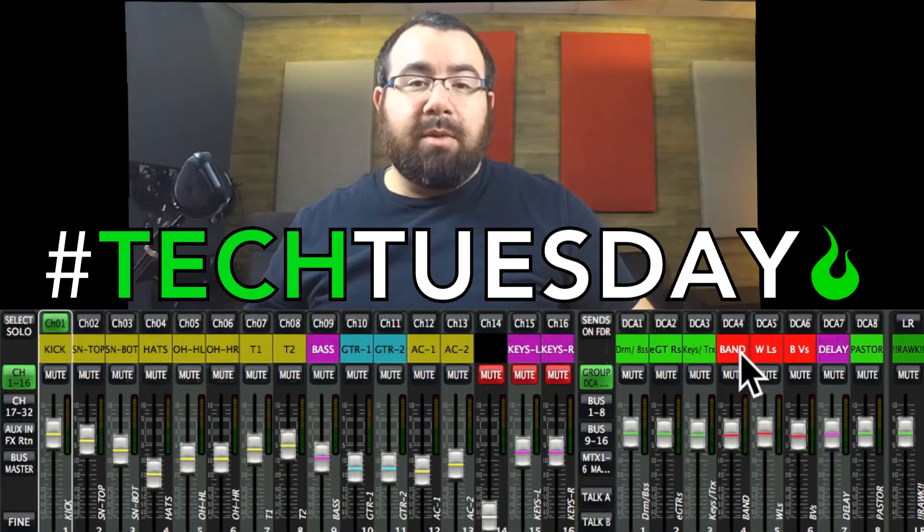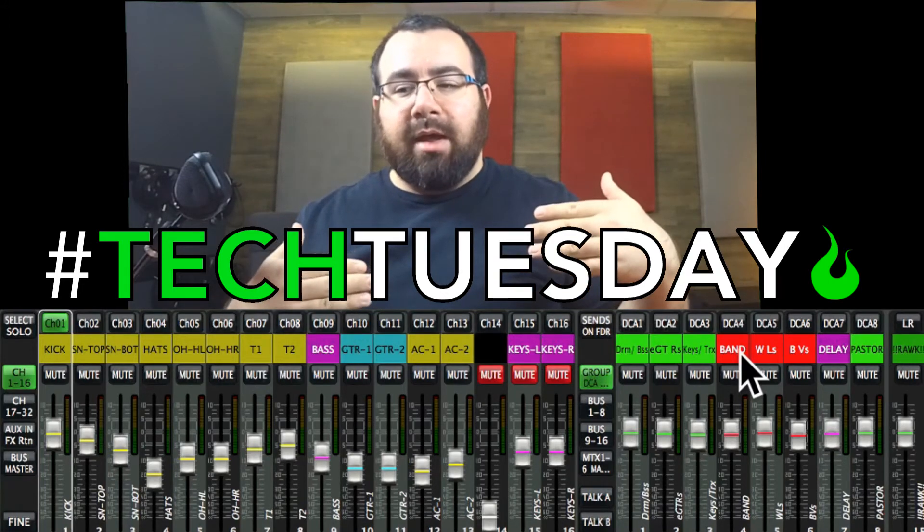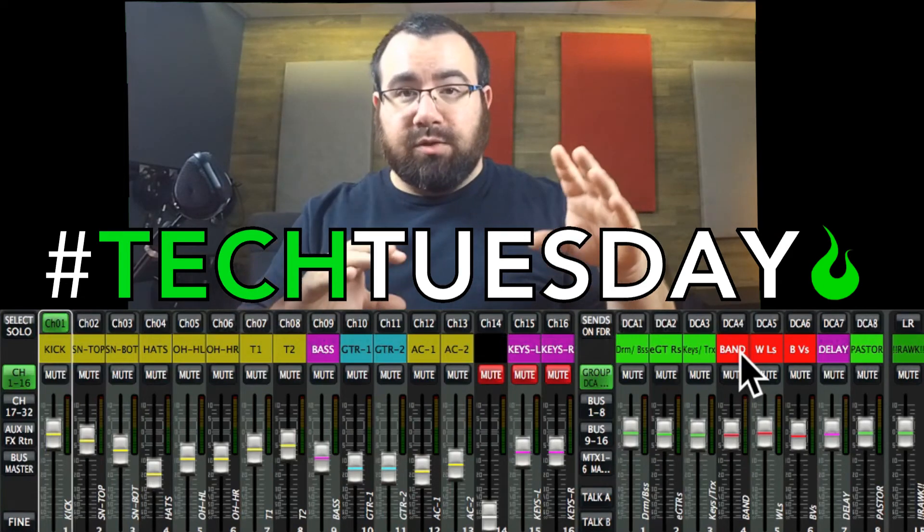So if either one of those is muted, your signal is muted. If one's up and one's down, it's just an issue of math. But both those faders are affecting your individual faders.